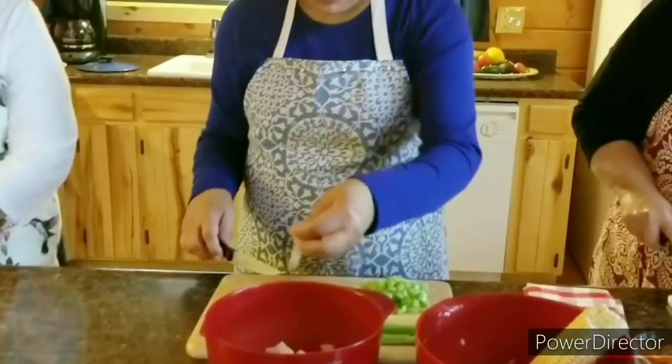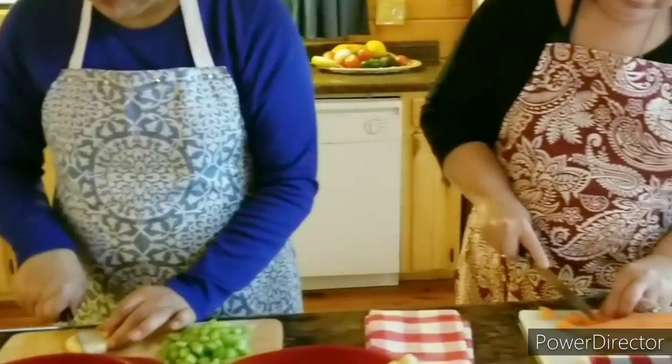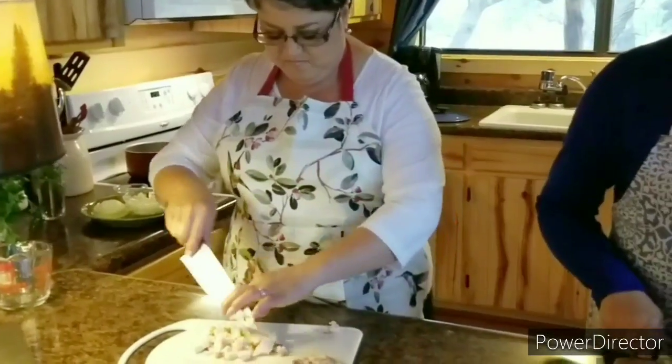Do we have the celery cut up? I'm gonna do the potatoes and the celery. I think I'm gonna eat more than what I'm gonna cut up, because they're delicious and sweet. They're fresh home-grown.